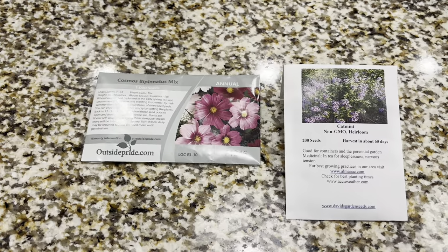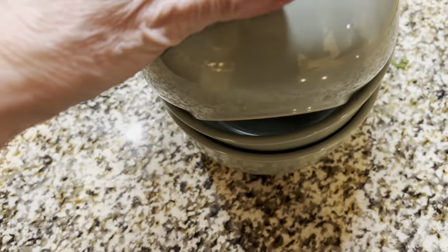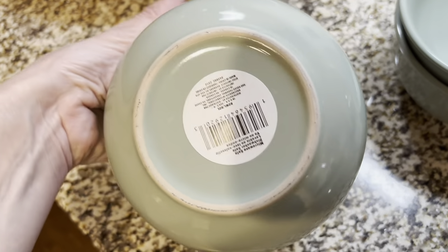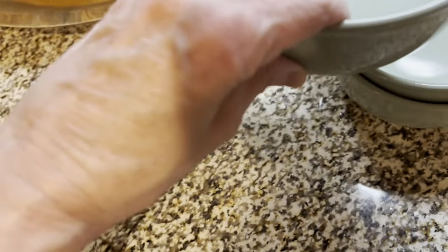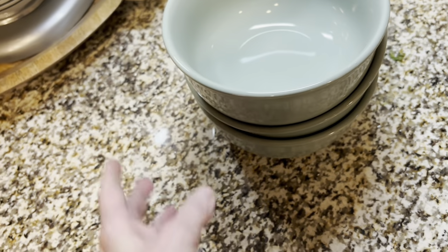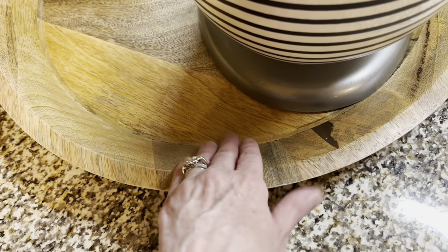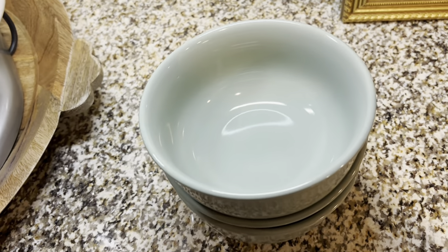I'm going to show you the Sage Green bowls that I also got. These are the Sage Green — they don't have the hobnail, but they're really pretty. I really like to have bowls on my little area over here by my mixer. I'm going to show you how I styled those in a minute.